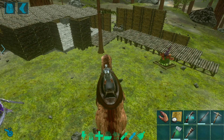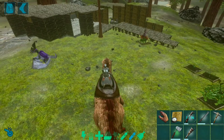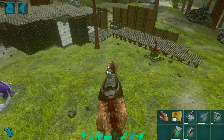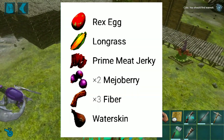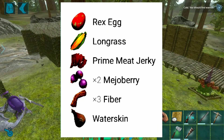Hello guys, today I will show you how to make Rex's egg kibble, and this kibble is preferred by Quetzal. You can tame a Quetzal faster with this kibble. Here are the ingredients you need for this kibble.